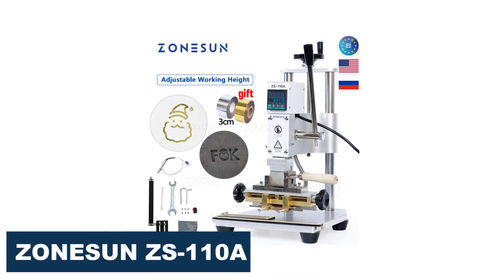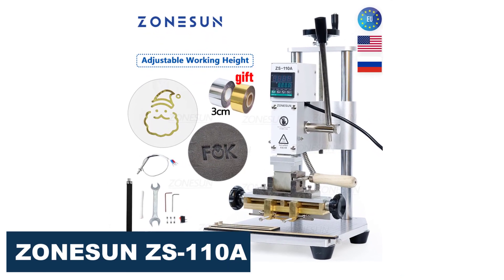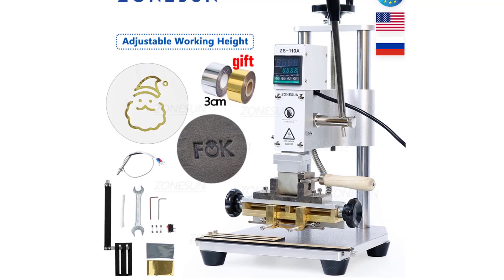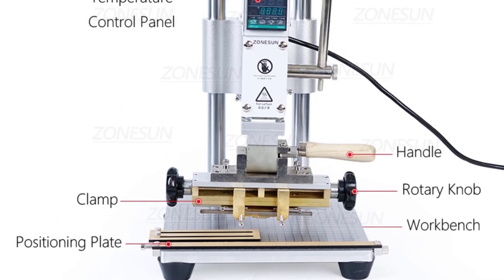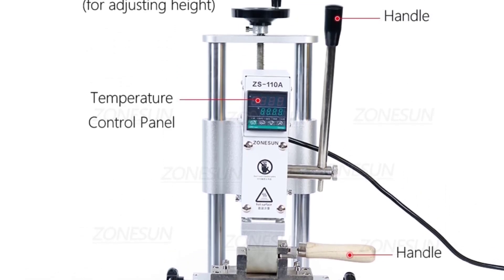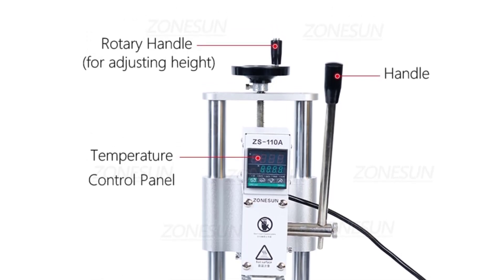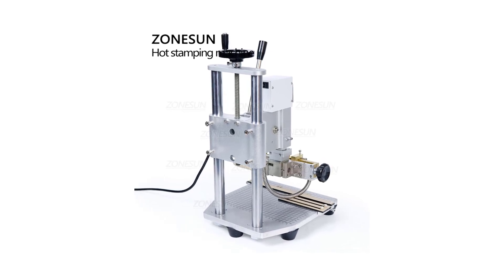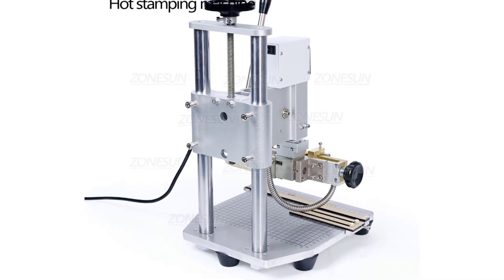Number 5: Zonison ZS110A Digital Hot Foil Stamping Machine. The Zonison ZS110A is a powerful and versatile device for stamping on a variety of surfaces, including leather, handbags, cards, phone shells, and more. With a voltage of 110V/220V and a power of 500W, it's capable of reaching a temperature range of 100 to 350 degrees, making it suitable for use with a wide range of materials. One of the standout features is its digital temperature control, which allows for precise temperature adjustment to ensure that the stamping process is accurate and consistent.